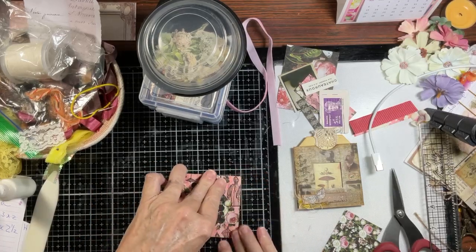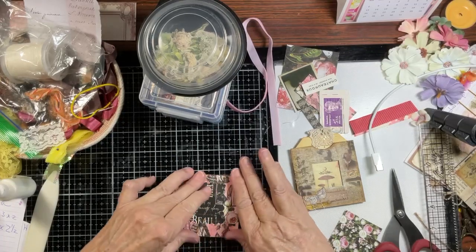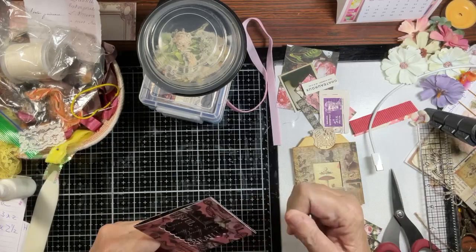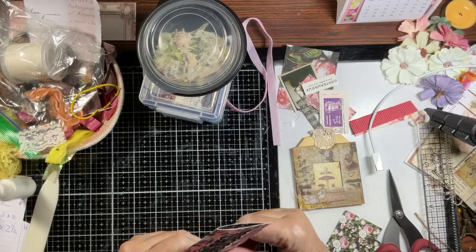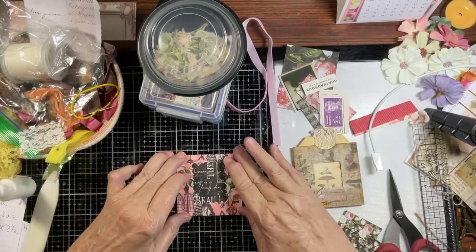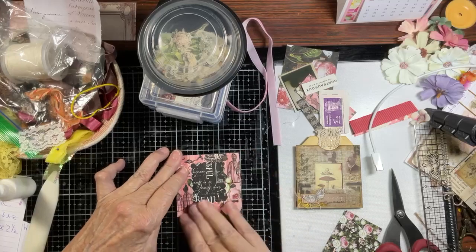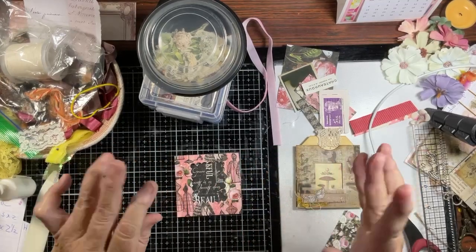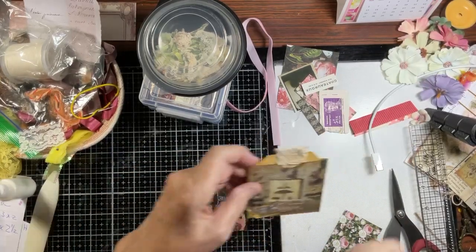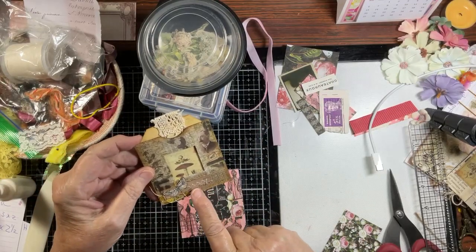Our son and his family have the big C — they've got it bad. Yesterday he had a fever of a little over 102, it broke in the afternoon, came back last night, broke again, and came back today. His wife isn't feeling well, and one of my granddaughters stayed home from school. It's alive and well, guys — it is not gone.